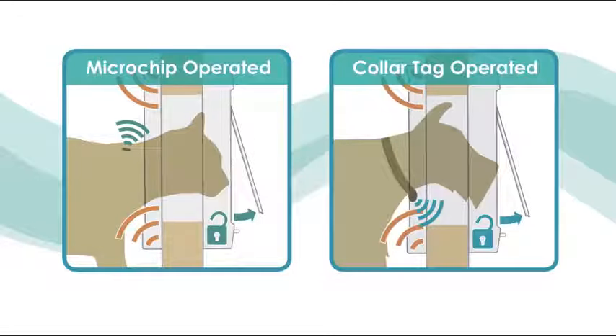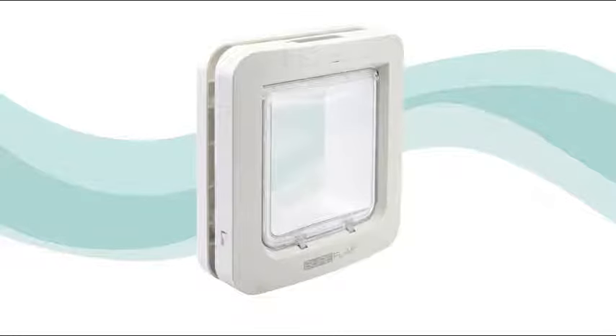In this video, we will run through the quick and easy learn process required to program your pet's microchip number or RFID collar tag into the pet door. We recommend that you perform the process for all of your pets before installing your pet door to ensure each pet's identity can be stored to memory and then read reliably. This process is only required once for each pet, as a pet's identity is permanently stored in memory, even if the batteries are removed.